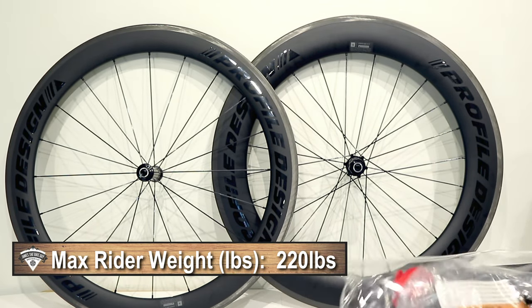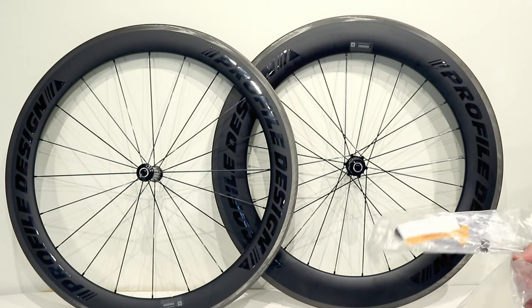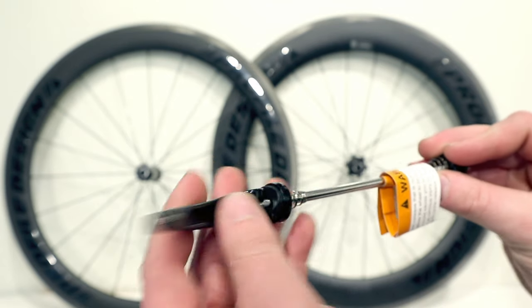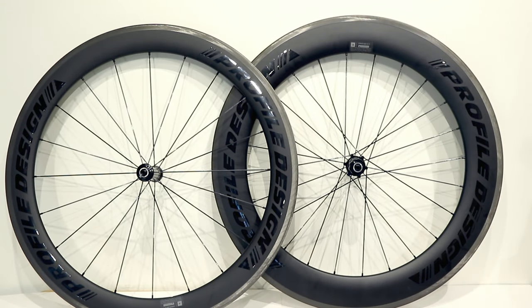Looking at the packaging that comes with this wheel set: you get those spare spokes we mentioned, which is a nice touch. You also get a set of their own skewers — fairly basic quick-release style skewers, but nice enough.